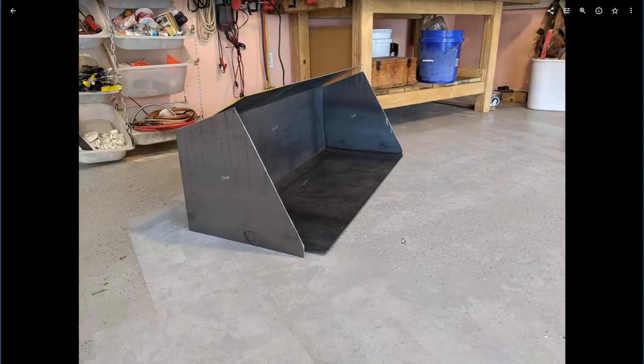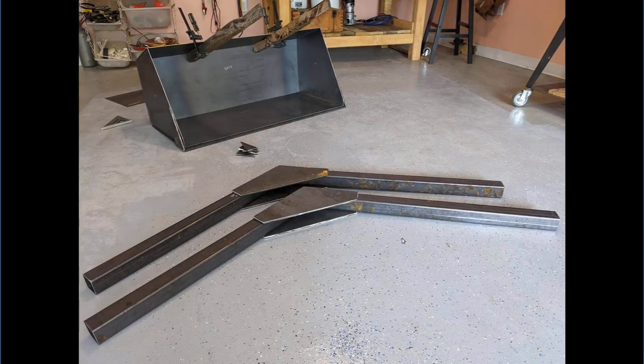I did manage to bend it with a bunch of work and got it roughly to size, enough that I could clamp it down for welding. If you look in the background here, you can see I've clamped on some pieces of hardwood to try to bend it that last little bit, and I've got the quarter-inch steel wrapping around the bottom.